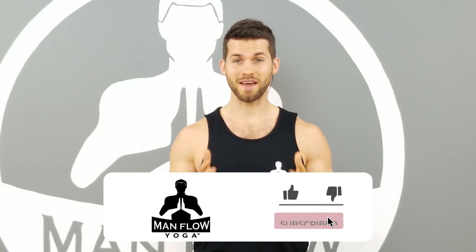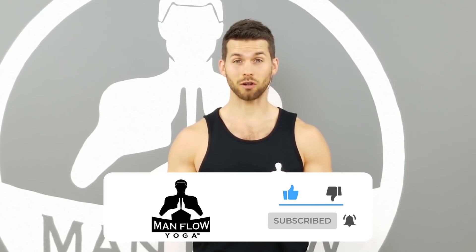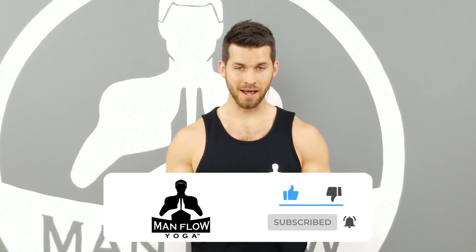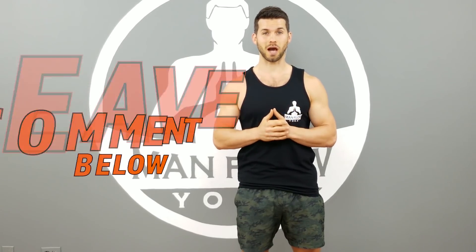Before I get started I want to ask you to subscribe to this YouTube channel so that you don't miss out when we release new videos or workouts. Also be sure to hit the bell button so you receive notifications whenever a new video is released. I also have a quick question for you: have you done yoga before, and if so have you experienced shoulder pain or discomfort as a result of yoga? Let me know in the comments below.